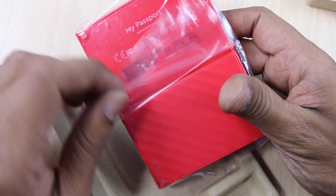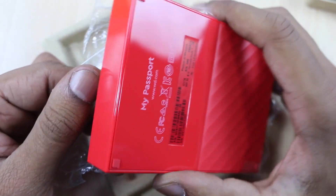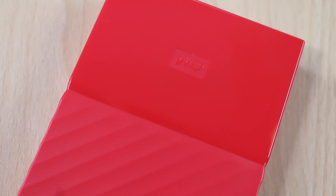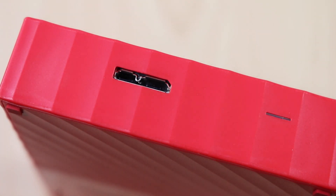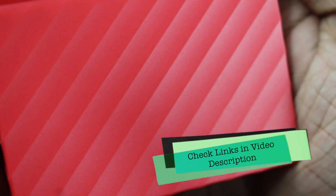Once you remove the plastic covering the hard drive, which protects it from scratches during transit, you will see the actual look and feel of this drive. It is very interesting in terms of design — half of it is glossy in finish whereas the other half is in matte finish, and that's how they have designed it. It looks very nice and colorful. The material is better compared to the My Passport Ultra and My Passport I have used earlier, so it looks better and feels solid in terms of build quality. It has a bigger LED this time, a USB 3.0 port, and the data cable included in the package is the same color as the hard drive.